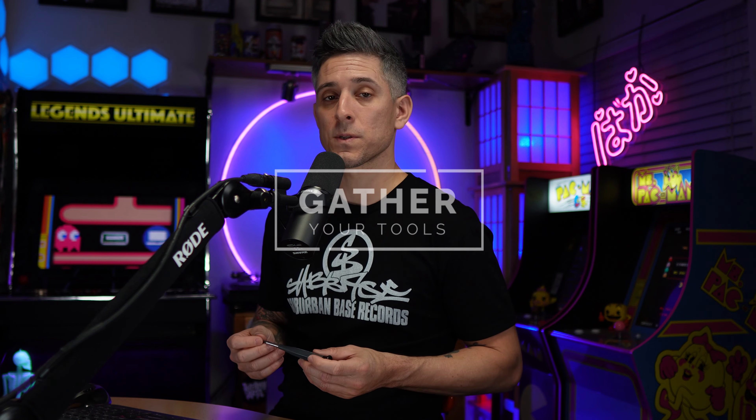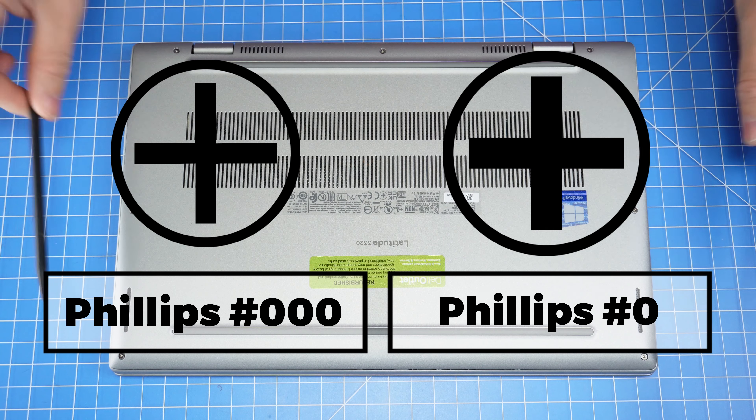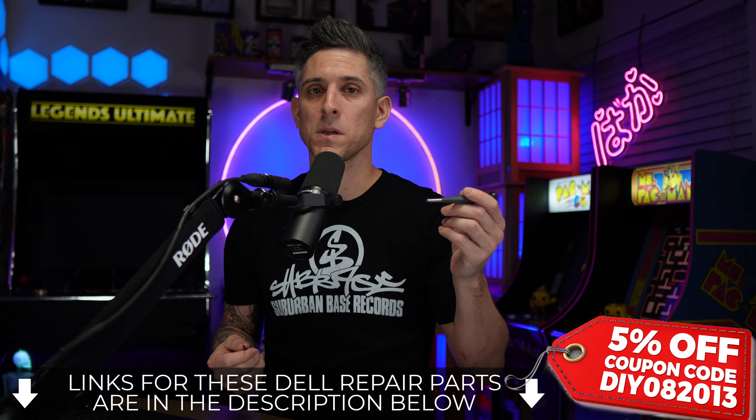For tools I recommend using a plastic scribe as well as a Phillips number 000 for the bottom base, and then a number 0 for everything else. Links for those down below.